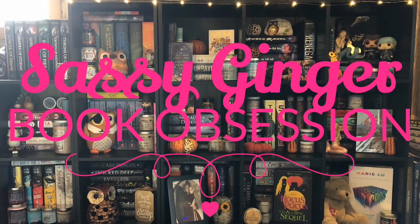Hi everyone! Welcome back to my channel. I'm Melissa. Today I have my Enchanted Fandoms unboxing. This is September's box and it's called Corsets and Daggers, and I'm super excited about this box. I just cannot wait to get into it.